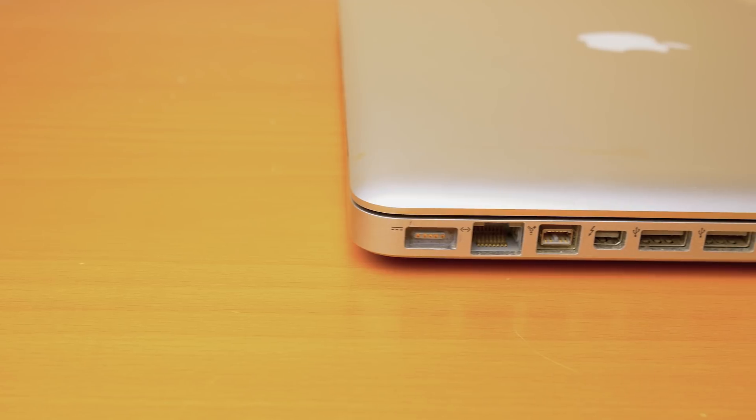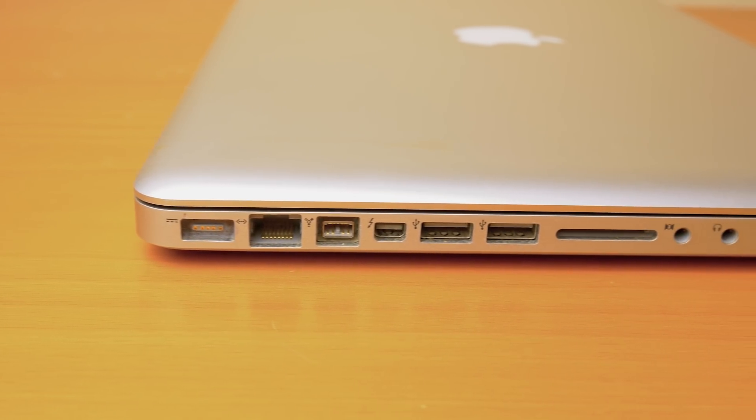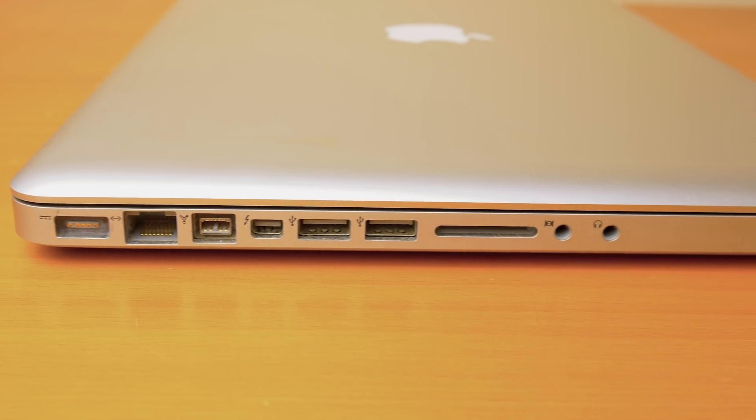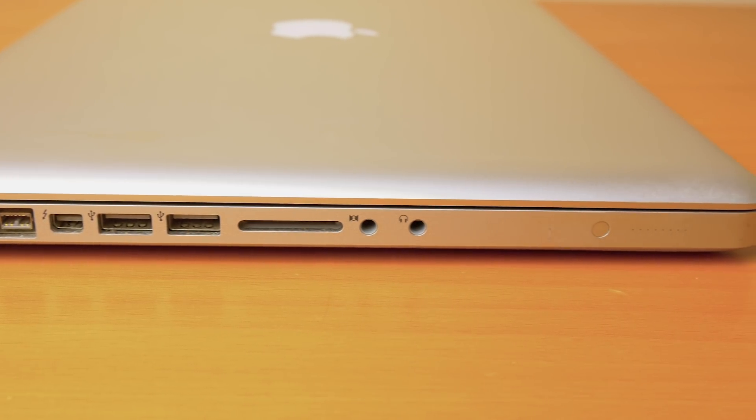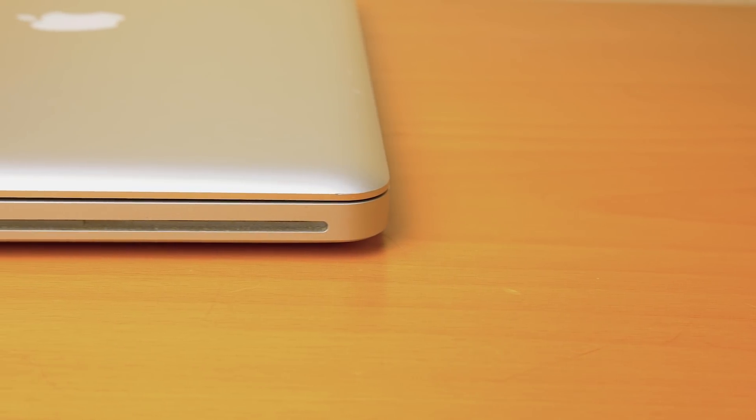You can even swap out the battery — it's not super easy, but it is doable. Along the left side is the MagSafe charging port, which is another thing I wish they still had, a Gigabit Ethernet port, FireWire 800 port, a Thunderbolt slash mini DisplayPort, two USB 3.0 ports, an SD card reader, and audio line in and out. Along the right side there are no ports — just the laptop lock and the SuperDrive.